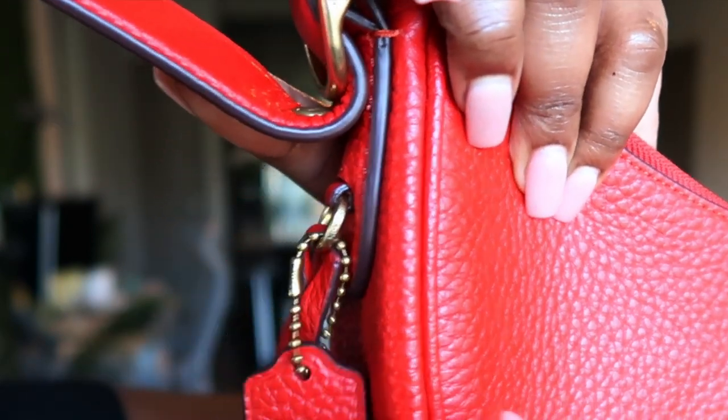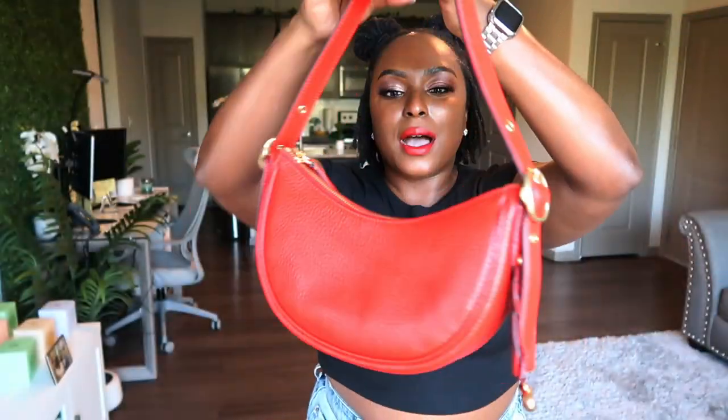I feel like this red is good for all seasons — you can wear her all year round. You can have her on your shoulder like this, or if you want to hold her in the nook of your arm you can do that as well. I like her as a shoulder bag.